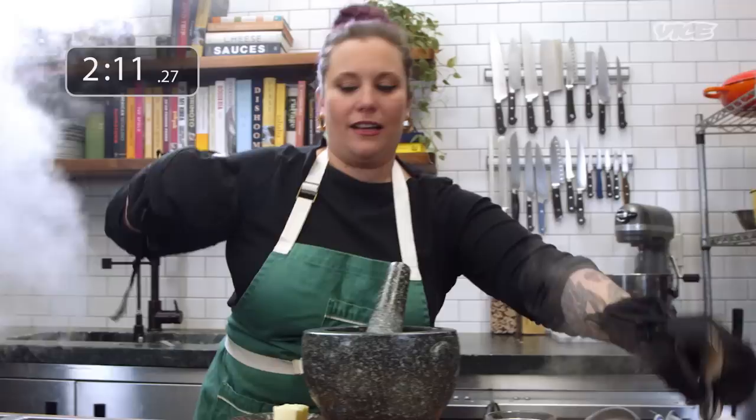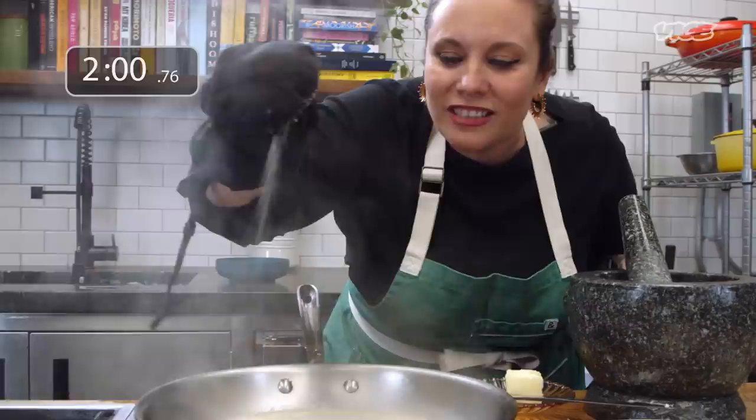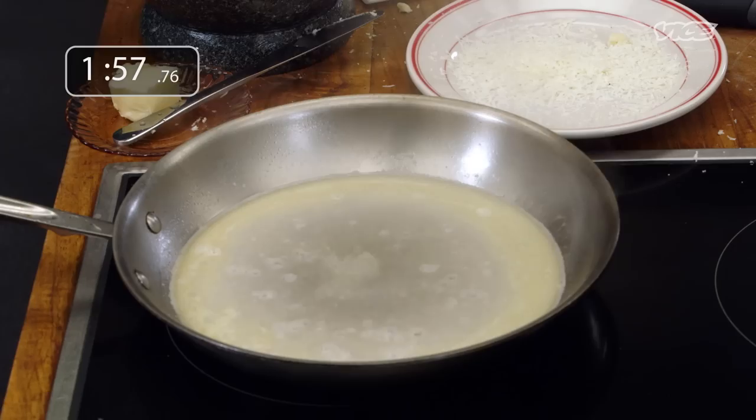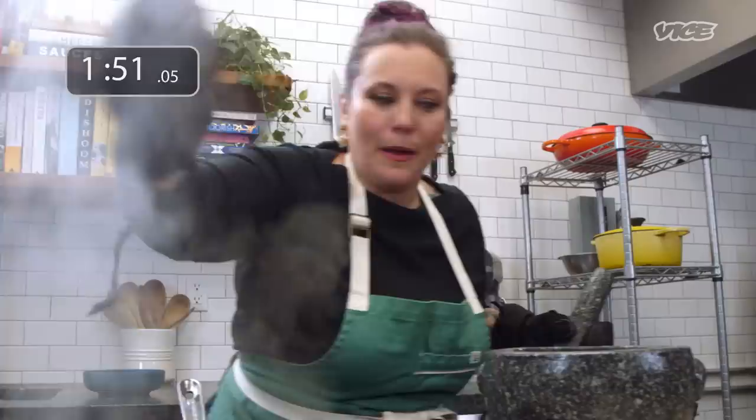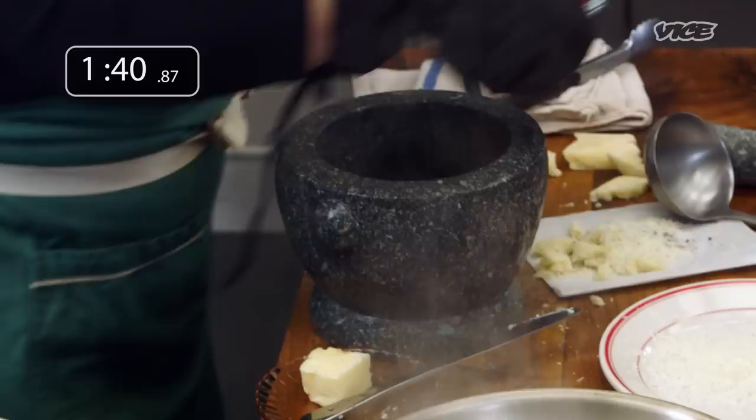Everything's going very well over here. I don't hear any laughing going on. Got a bear paw of salt. Hope that's going well. I'm gonna add my pepper. Yeah, this is bringing back some really fond memories — some competition television shows that I've done.